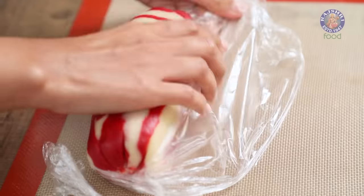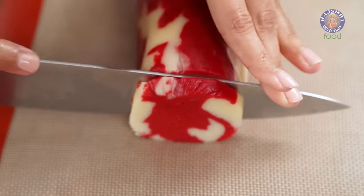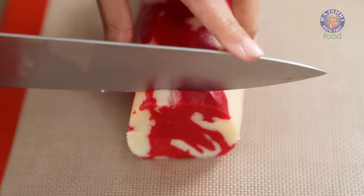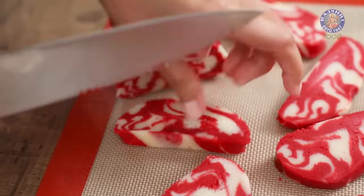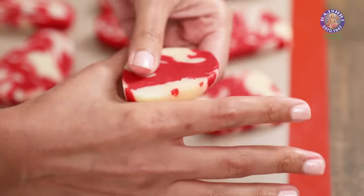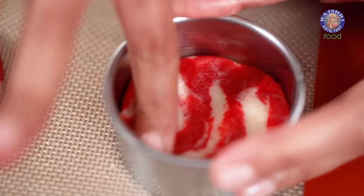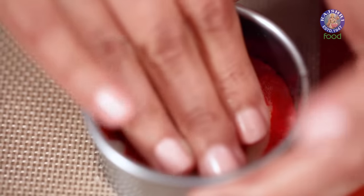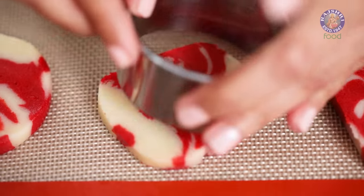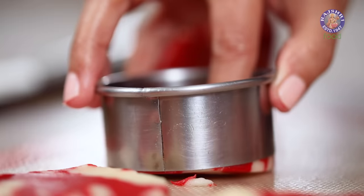In about two hours, you can open up the cling wrap and slice this into quarter-inch circles. If something like this happens to your cookie, don't worry — just turn it into a circle using your fingers, then take a cookie cutter of a similar size and pat it down into the circle itself. And there you go, you have your circular cookie ready. Do that with all your other cookies, and just make sure that the thickness of the cookies is even on all sides so that they bake evenly.